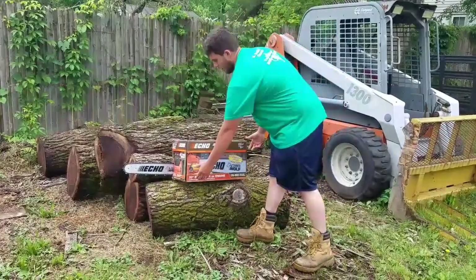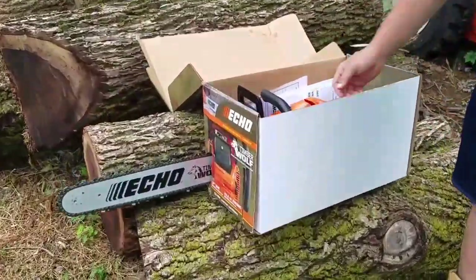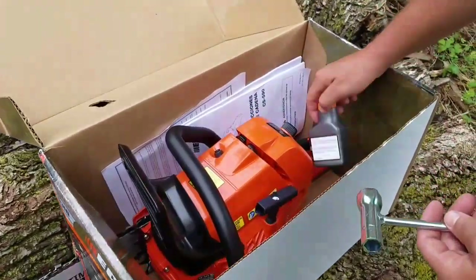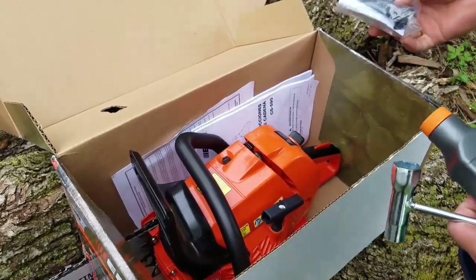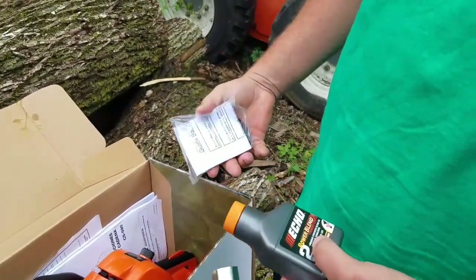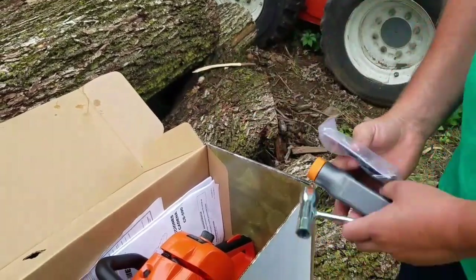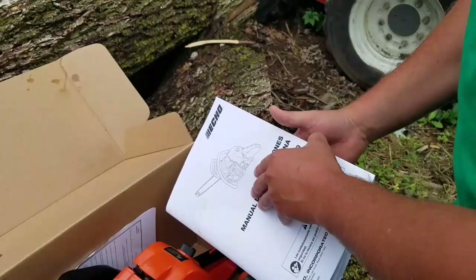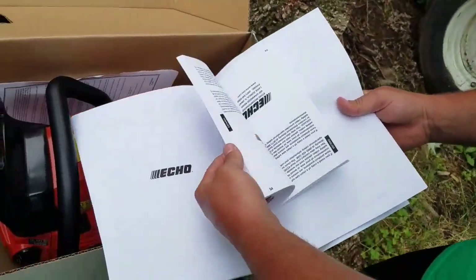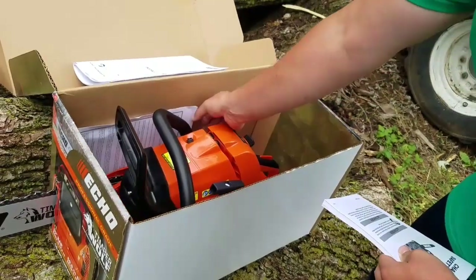I'll go into what it looks like and everything. This is basically the saw. It comes with a scrench, oil — Echo oil for a gallon. This is a piece that goes on the tip of your bar to prevent kickback; it's kind of unnecessary, but... Then you got your manuals, your paperwork, all that stuff, your warranty information or whatever.